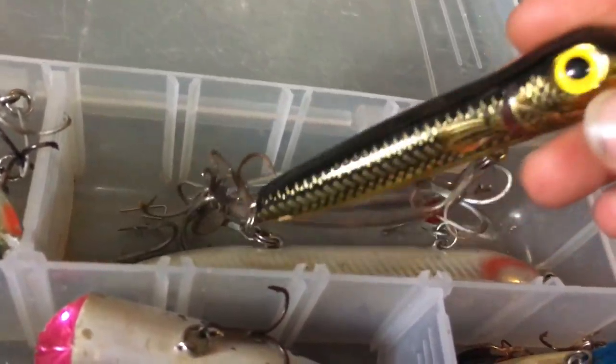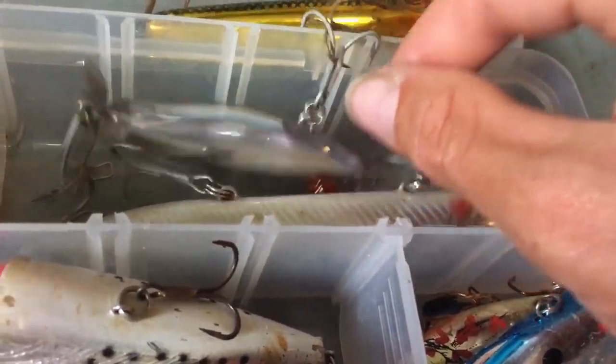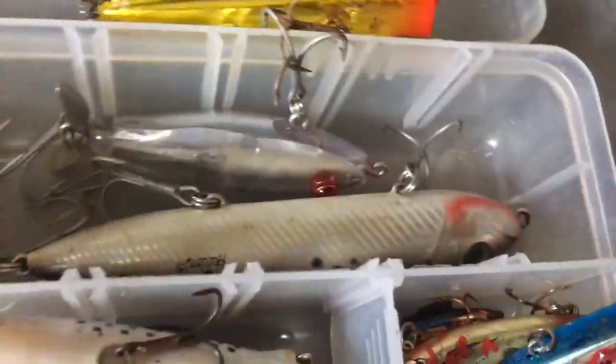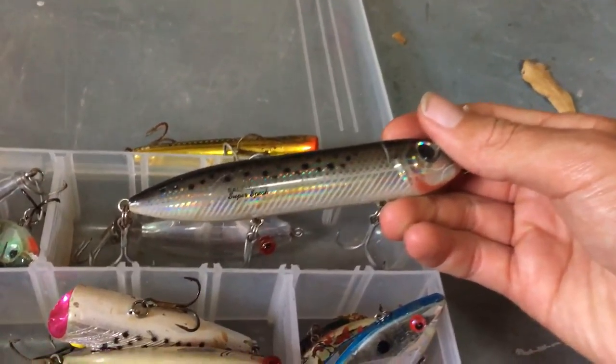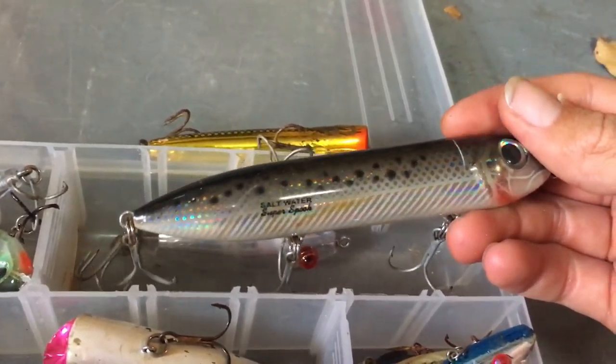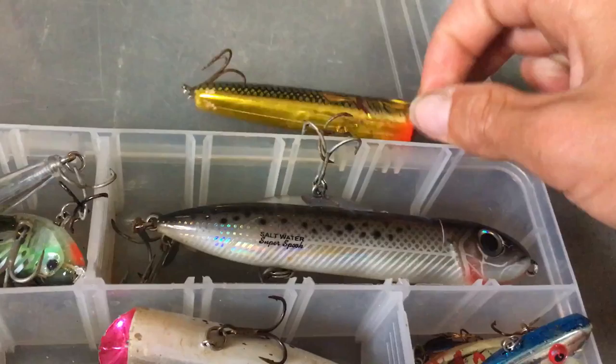At the far end I have an old popper — I don't know what brand that is. Then a MirroLure wake bait. Then the Heddon Super Spook — not the junior — this is the five inch. Here's the Heddon Super Spook with three sets of trebles. That's all I got for my hard plastics.